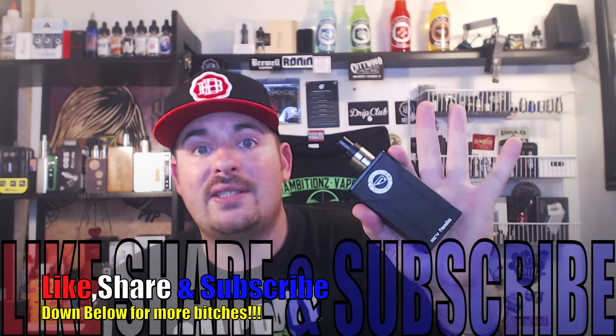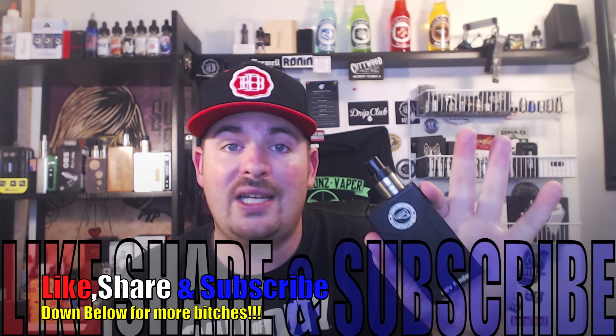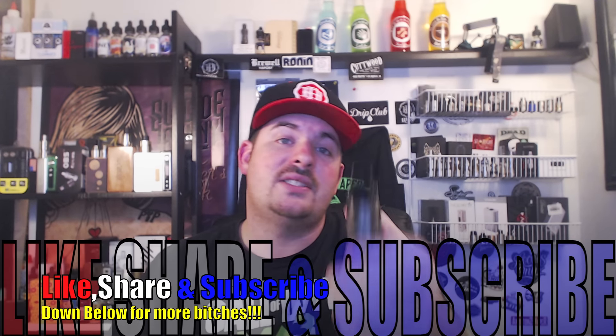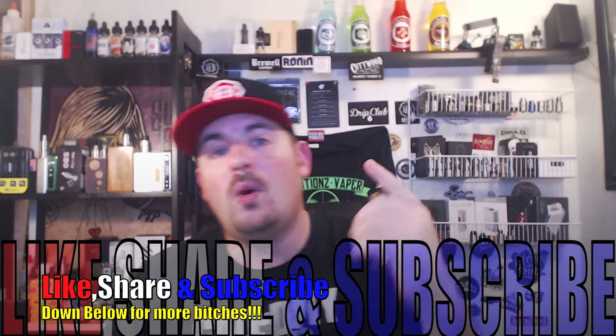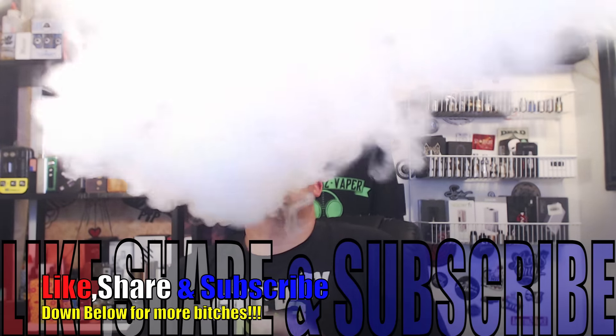Voltage drop test: 3.99 volts down to 3.3 — that's a 0.6 voltage drop. Not all of that is from the box mod; some of it is from the battery being pressed when you're hitting the button and firing it, so the battery will have some voltage drop on its own. I highly recommend this — I purchased it with my own money. For $23.99 you can't beat it. If you found this video helpful, please leave a like, share, subscribe, and remember: smoking is gone, vaping is on. Vape long, guys!